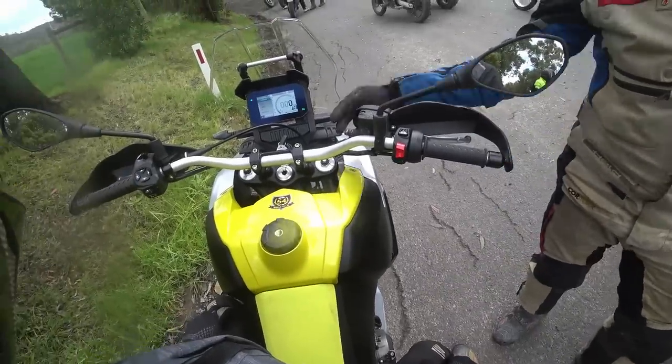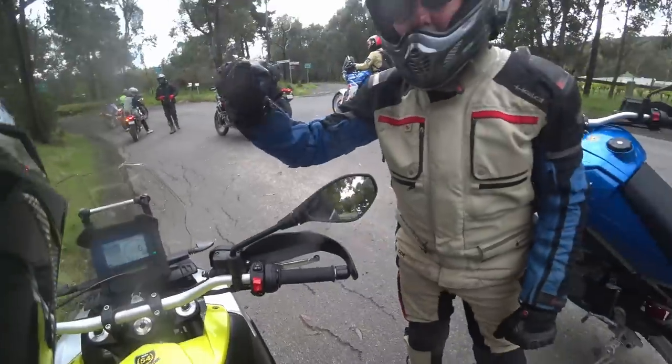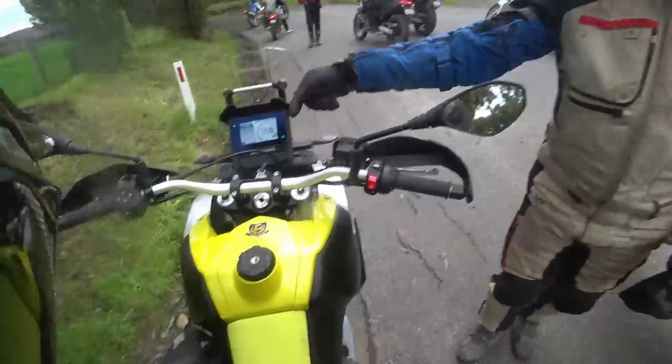Feels all right. There's some noise through the airbox, isn't there? All you hear is airbox noise when you open the throttle.